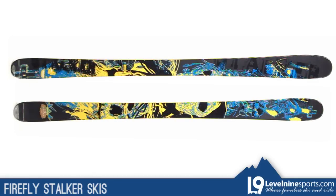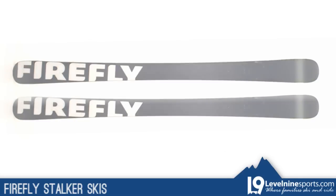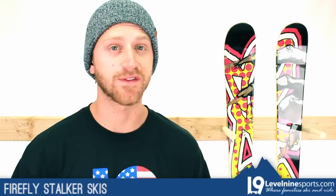This ski is going to be great for the all-mountain park rider — skiers that go anywhere on the mountain and still make trips through the terrain park enough to require twin tips. If you have any questions about the Firefly Stalker Ski or any of the other skis we carry, feel free to hit us up at level9sports.com.